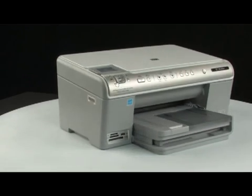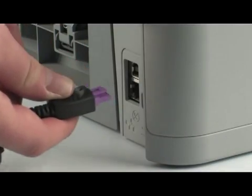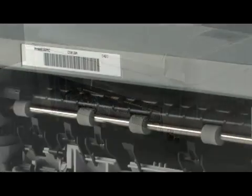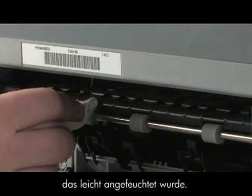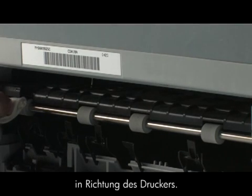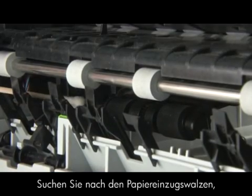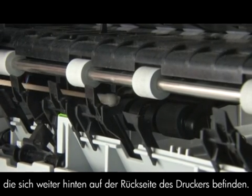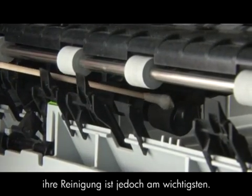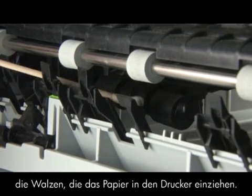Go to the back of the printer and unplug the power cord. Remove the printer's rear access door. Clean the rollers visible in the printer with a clean lint-free cloth lightly moistened with water — the cloth should be damp but not soaking wet. Use your finger to turn the rollers toward the printer, making sure you remove any build-up or debris from the entire surface. Look for the paper pick rollers farther inside the rear of the printer and clean them with a moistened cotton swab. These rollers are difficult to reach but are very important to clean, as they are the rollers that feed paper into the printer.